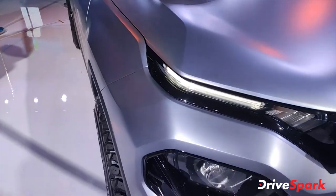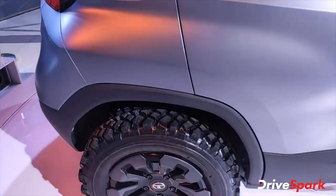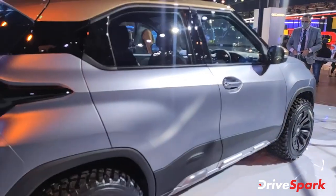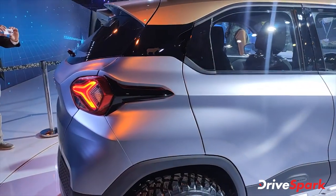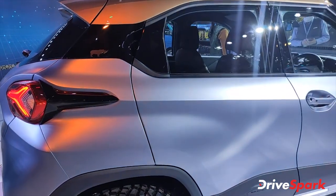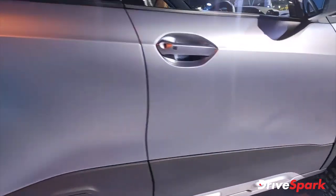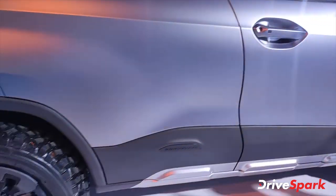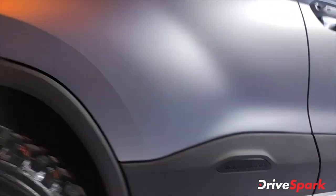Let's see one more time on the side of it and guess which car this is. This is the H2K Hornbill HBX. This name has been unveiled and Tata Motors has unveiled it. You can see there is Tata Motors design written over here.